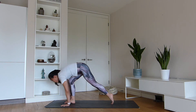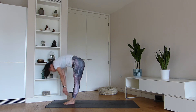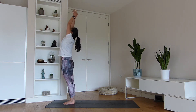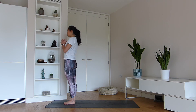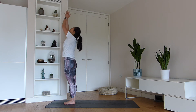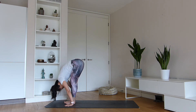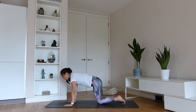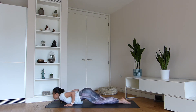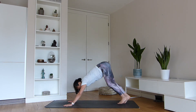Bend the knees, step, jump or float to the front. Lengthen spine, inhale and fold. Reach the arms up — Urdhva Hastasana. Pranamasana. Arms out to the side and center back to the heart space. Reach the arms up, gaze to the thumbs, fold chest on thighs — Uttanasana. Make your way back to a plank pose as you lower through a vinyasa of your choice. Upward facing dog, lift the chest, tuck the toes, downward facing dog.